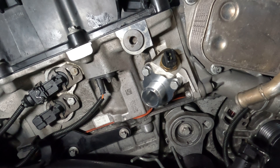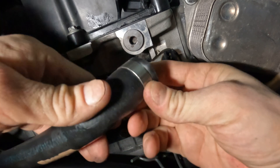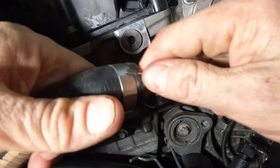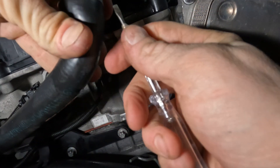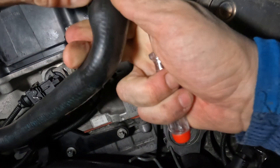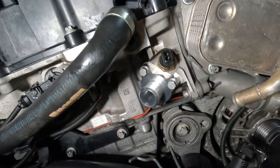There we go — proper aluminum replacement, which is what I should have done in the first place. This other fitting I'm going to pop up with a screwdriver and replace it with a standard hose clamp, but since that's less interesting, let's cut it down at this point.